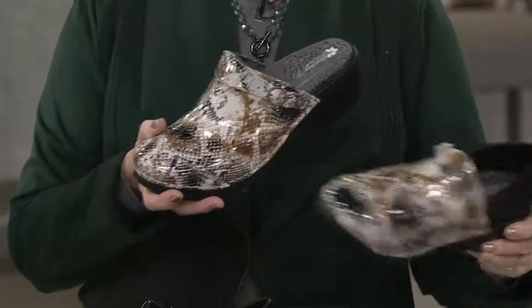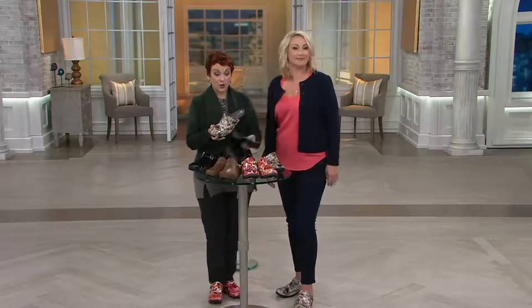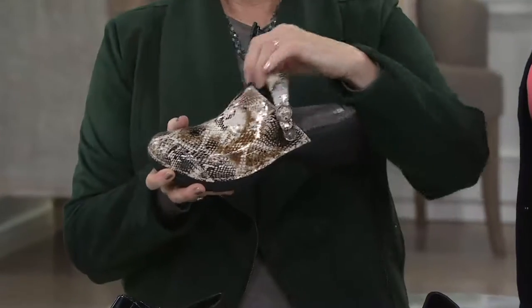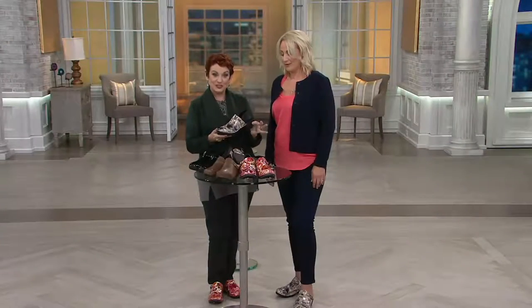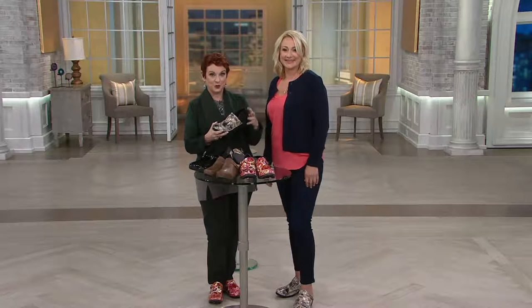Remember, you're getting two insoles. When you get your shoes, you'll get one pair of insoles that, when slipped into the shoe, makes it a classic clog that also has that back strap. But when you put this other insole in, it slips in easily and turns the shoe into a full-on wonderful work or winter shoe.